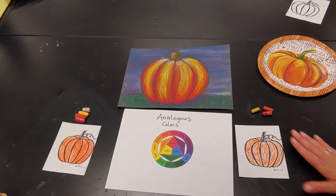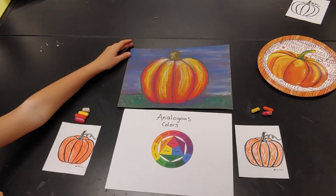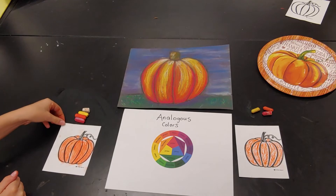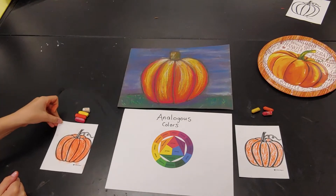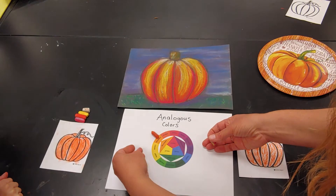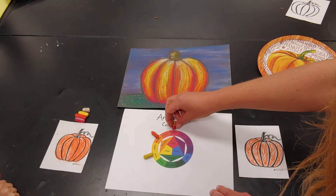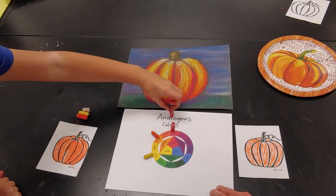For our example we're using pumpkins — we're still in the fall mood here — but you have the choice to draw whatever you want and you're going to choose any three or more analogous colors. We're going for realistic here, so we've chosen orange, then yellow for the lighter areas, and red for the darker parts, because they are neighbors on the color wheel.